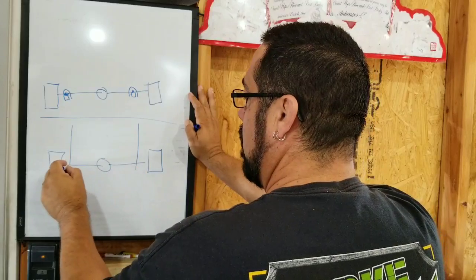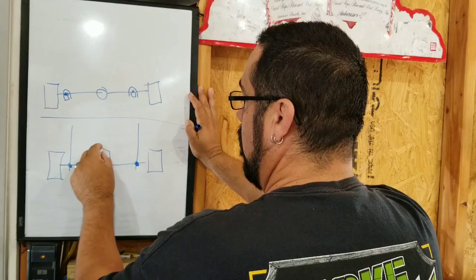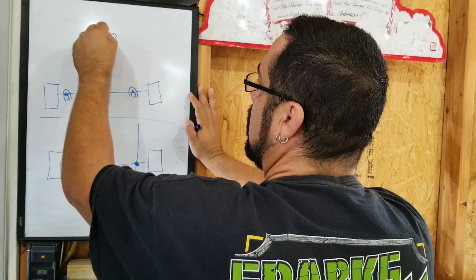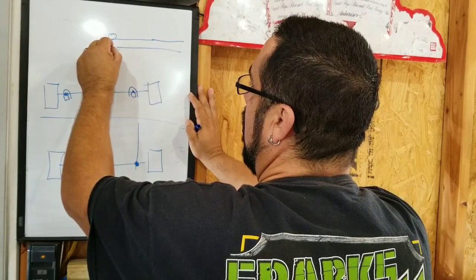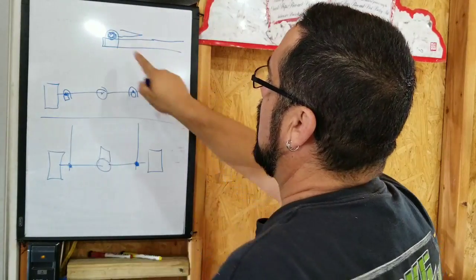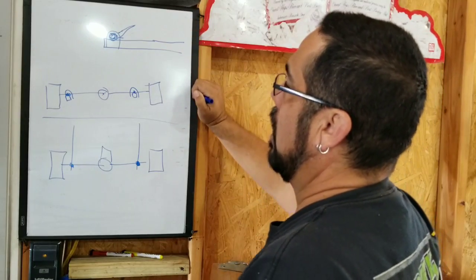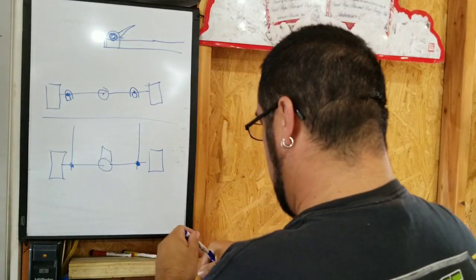Your two-link is going to be connected at the axle with U-bolts. Everyone says it messes up your pinion angle. Whatever your ride height is going to be, your pinion angle is set — it does not turn from the side view. Your two-link comes under, U-bolts go up and over, and it's fixed. Your pinion angle stays wherever you put it. If you go lift up or down, that's going to change the direction.